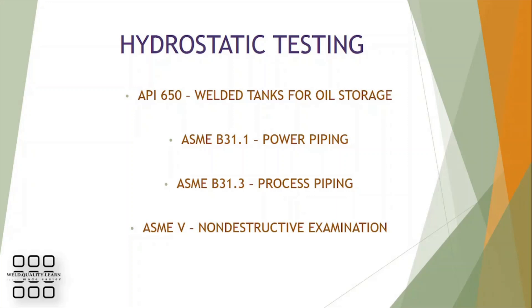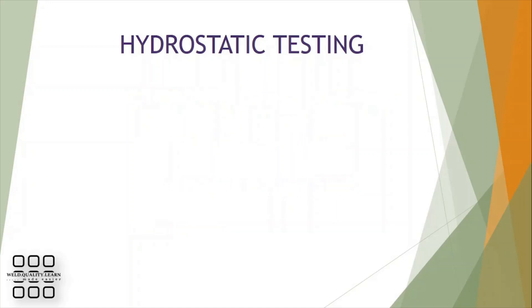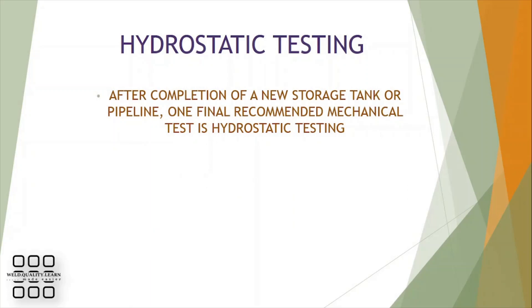The following materials can be reviewed to get an in-depth understanding of hydrostatic testing. After completion of a new storage tank or pipeline, one final recommended mechanical test is hydrostatic testing.